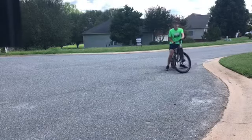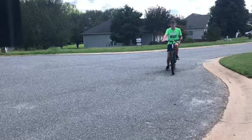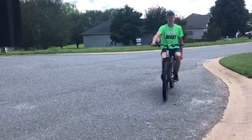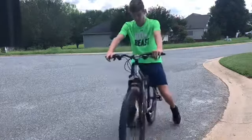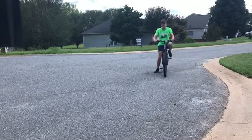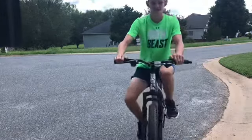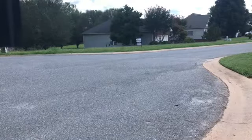All right, so the first step — you might barely hear me — but how you're going to want to first start: you're going to want to simply start by riding with one hand. Everyone can do that. And then, after you're ready, lift your hands a little bit off the handlebars, like that. Then, after you're ready, go from a farther distance.